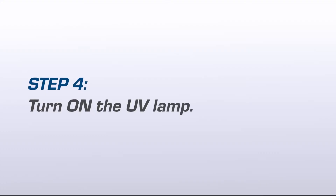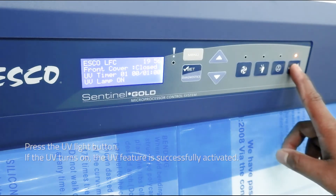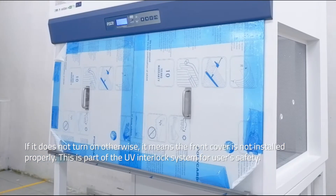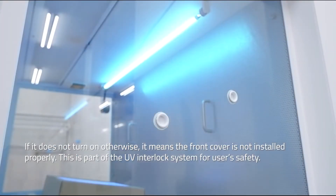Step 4: Turn on the UV lamp. Press the UV light button. If the UV turns on, the UV feature is successfully activated. If it does not turn on, it means the front cover is not installed properly. This is part of the UV interlock system for users' safety.